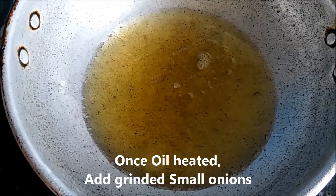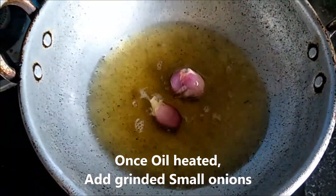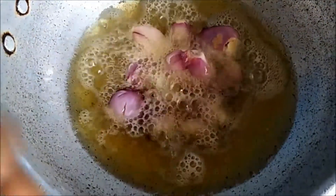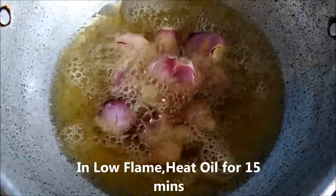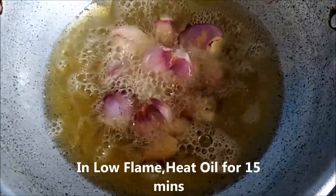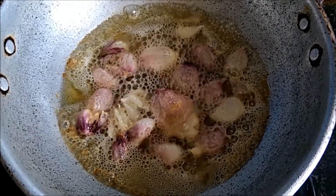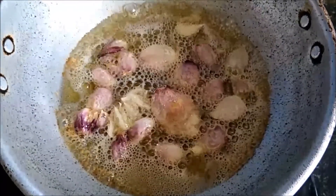I am going to put it on high flame, but then put it on low flame. If you use a low flame, you can use it well. You can use low flame for 15 minutes.